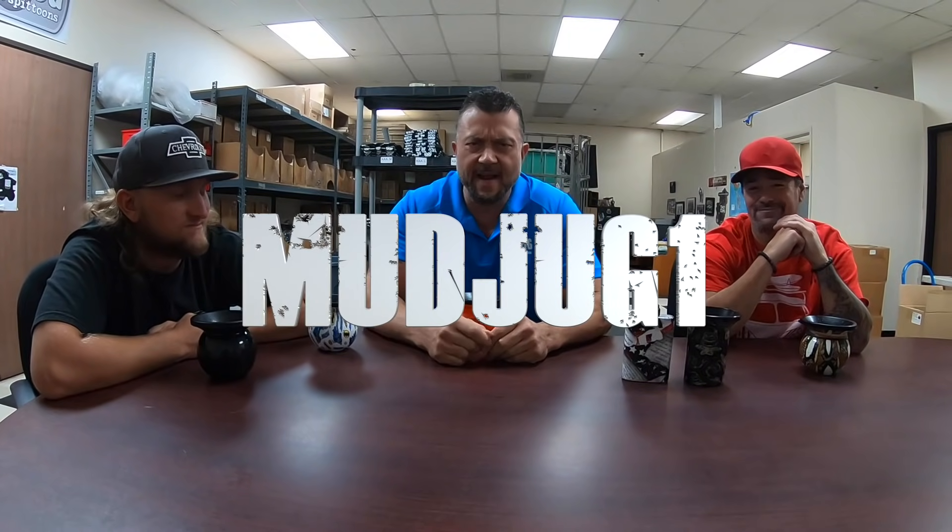Hey everybody, welcome to the Mud Jug One channel. I am your host. We got a different show planned for you guys today — we have a few guests: Jeff's in the house, we got Brad, and then we got Chris behind the camera. I wanted to do a 'Why a Mud Jug' video because we did one a long time ago, but for copyright reasons we had to put it on private. We also have a lot of new customers sending us messages and emails about how a Mud Jug works.